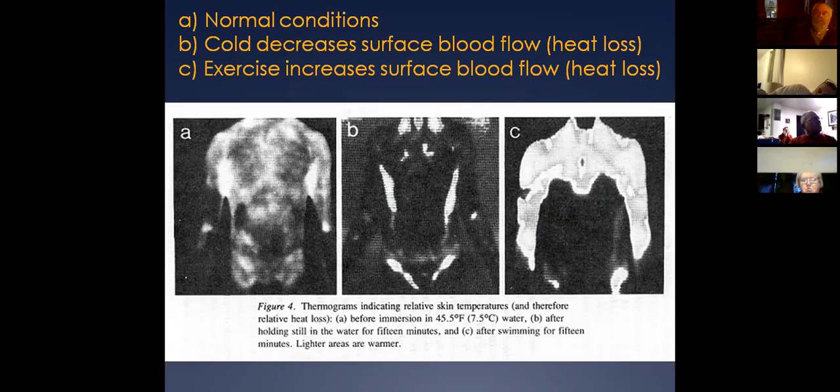Now go to slide C — someone swimming for 15 minutes. Look at the major heat loss. When you approach a scene like someone falling through ice while fishing — they're struggling and sitting on the edge of the ice — as you approach the scene, what we want this person to do is slide B: hold still.